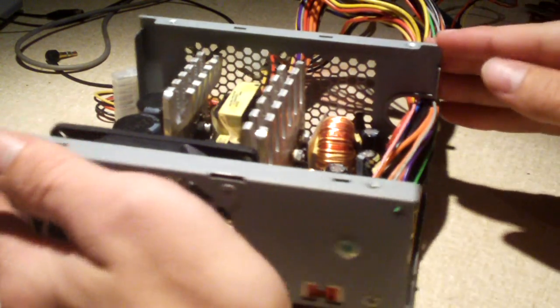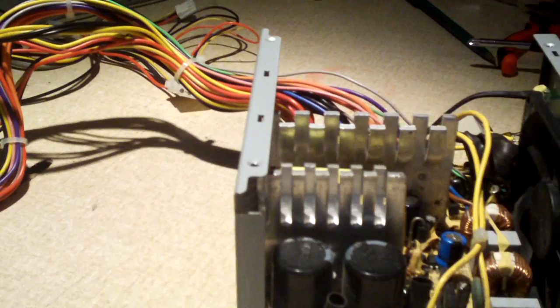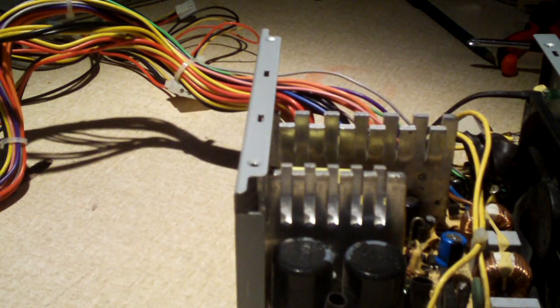I got the cover off, and here's a look inside this power supply. Most of the replacement caps are actually harvested ones off of motherboards and other power supplies. This blue cap here is a brand new capacitor from Radio Shack, because I don't have any other caps that were rated for 25 volts at 20 microfarads.